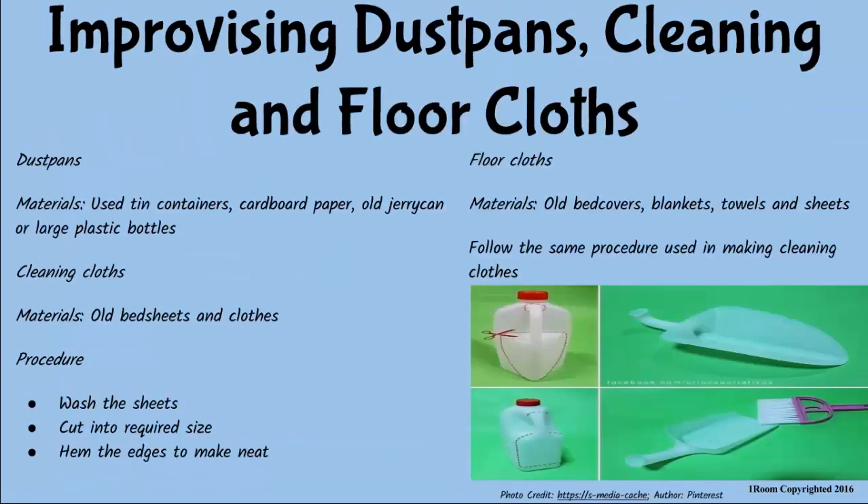And dustpans can be made from old tin containers? Correct, as well as cardboard or old jerrycan containers. To make cleaning cloths, wash and cut old bed sheets and cloths into needed sizes, then hem the edges to make them last long. The same idea can apply in making floor cloths using old bed covers, blankets, and towels.